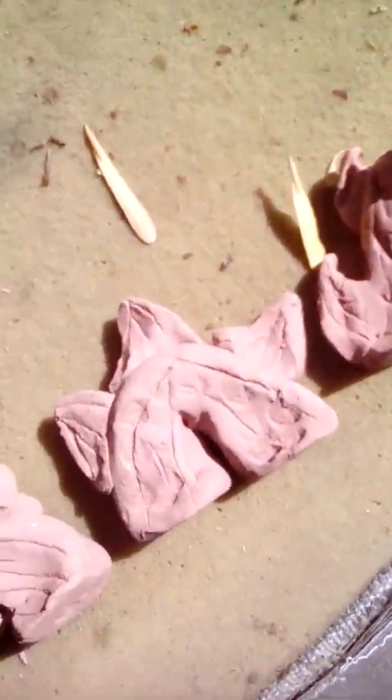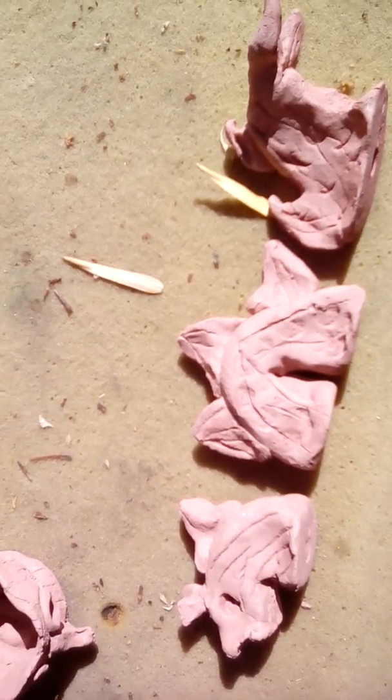Then my sea serpent — I kind of have to just show you like this; I can't really pick it up because it's three different pieces. And then just a plain base.